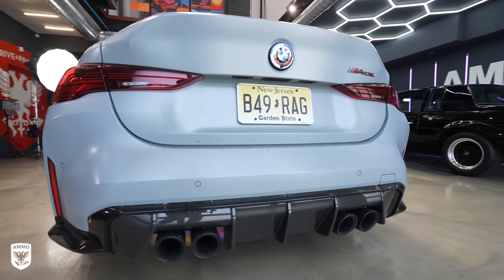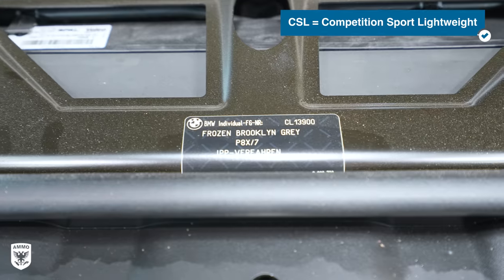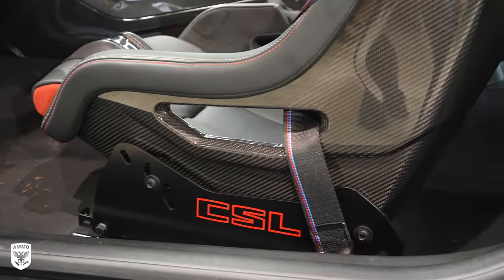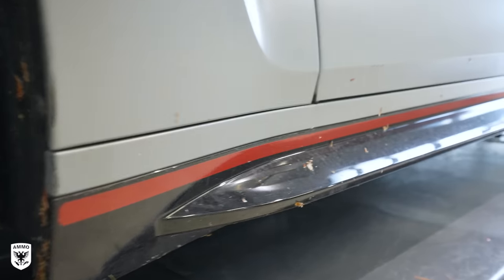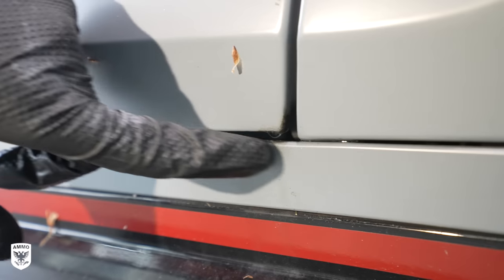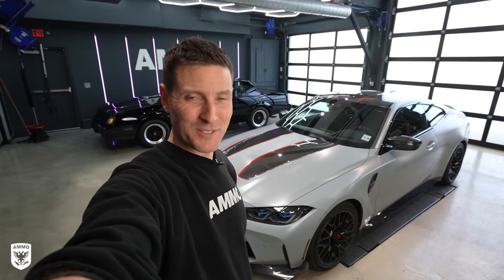Hey guys, on today's episode we're working on a 2023 BMW M4 CSL Frozen Brooklyn Gray. This thing is absolutely amazing — a $145,000 sports car. BMW USA brought it to us so that we could clean it up because this thing is going on its press tour all over the country. Today we're really going to be focusing on how to wash, maintain, and protect matte finish paints. Today on Drive and Protect.